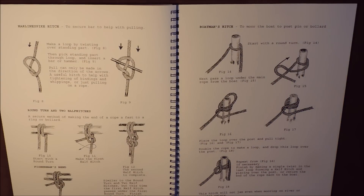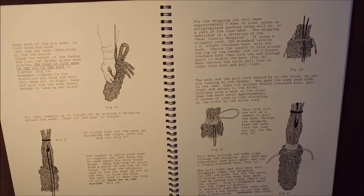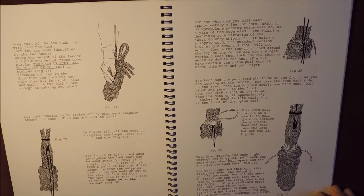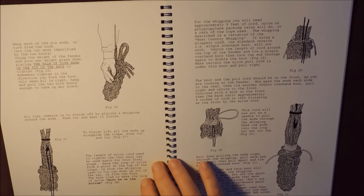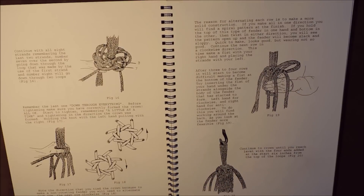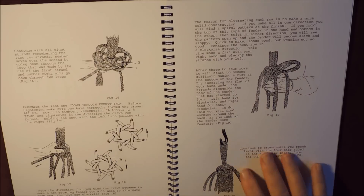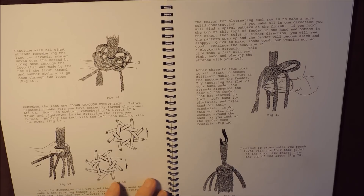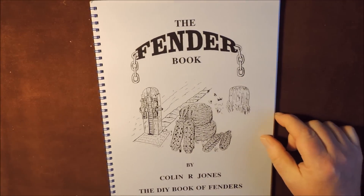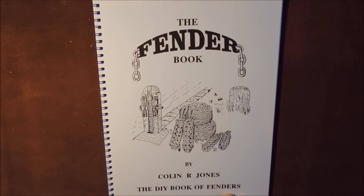There's no fluff or wool about it — it's just straight to the point. It tells you what to do and how to produce, whether it be a side fender, a bow fender, or a button fender. And it just tells you how to tie them and make them look good. No need to use full-size rope — scale it down and use smaller cordage, and that way you can produce those decorative key rings. So, the Fender Book by Colin R. Jones, The DIY Book of Fenders. I like it.